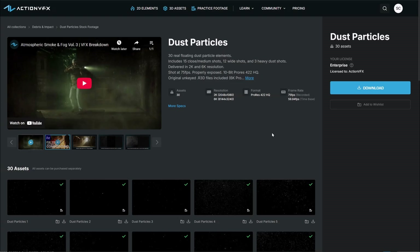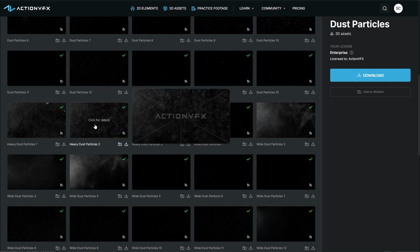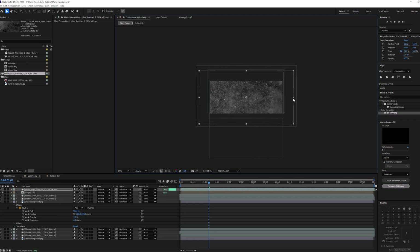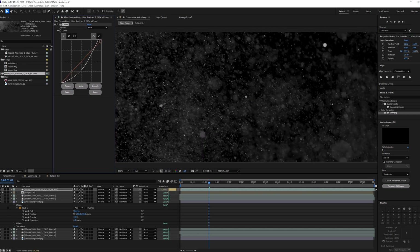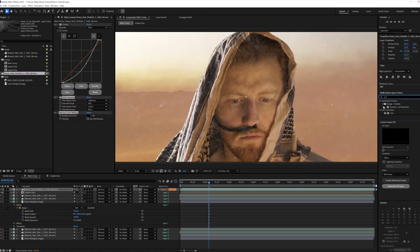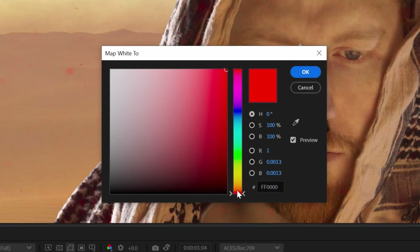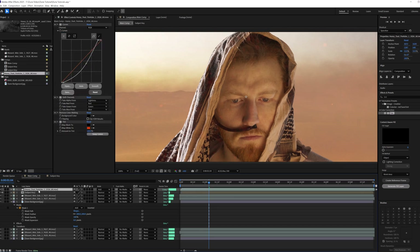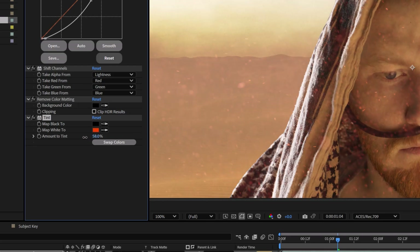Now we're going to add in the spices. For these, we're going to use an Action VFX asset from our dust particles collection. We want something that moves quickly, so we're going to choose heavy dust particles one. We'll reposition it and scale it down to where we want it. Next, we're going to add a curves effect and increase the contrast of the dust particles so they're not quite so thick. Then we're going to Unmult it and apply a tint effect. The spices in Dune are red, so we're going to go with a good red color, maybe make it a little oranger. We're going to set the blending mode to Add since the spices glisten in the sun, and we're going to duplicate it to get a bit thicker result. We're going to reduce our amount to tint so we get a little more luminosity out of it.